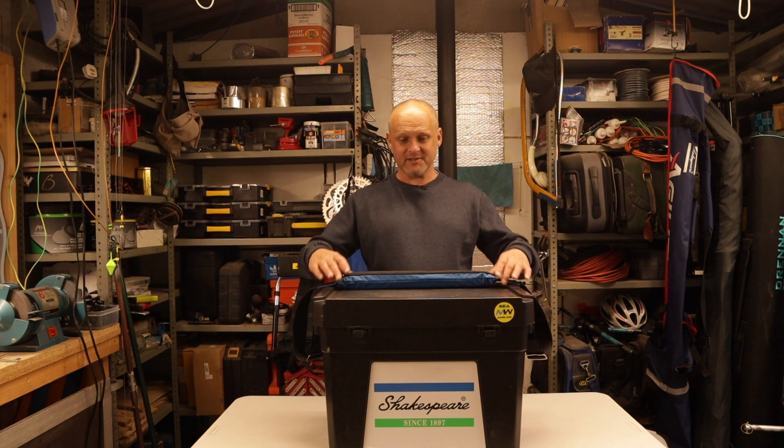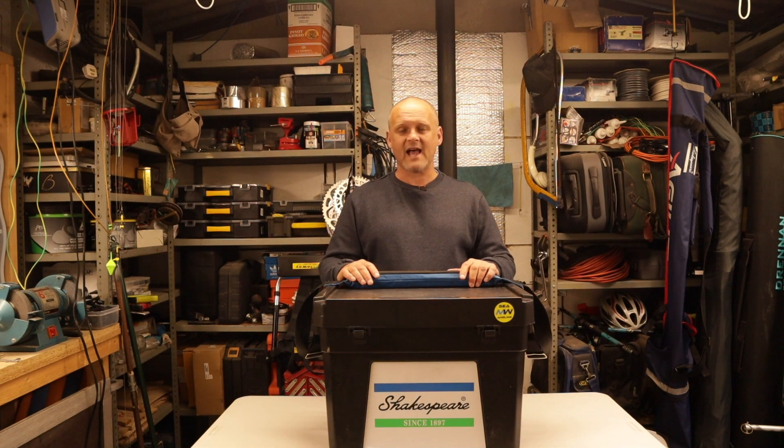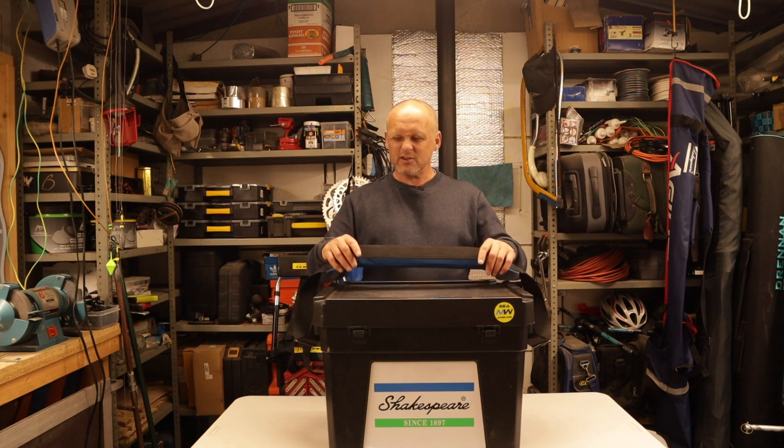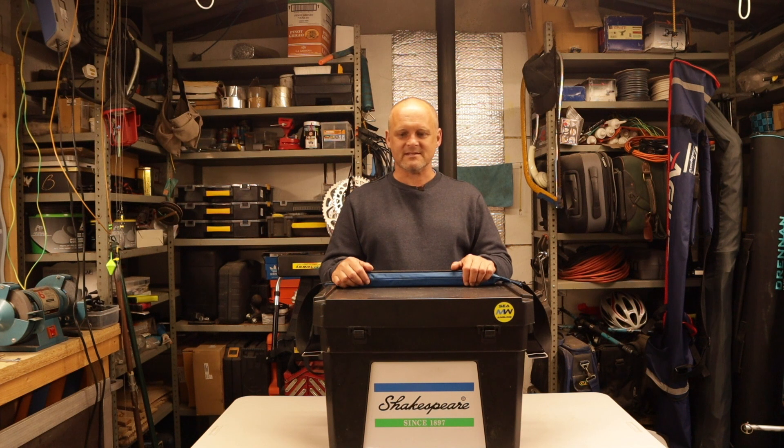Hello and welcome to the channel. Today we're going to be doing a review of the Shakespeare seat tackle box - this is the fully loaded version. I've been reliably informed that this is the most popular selling UK fishing tackle box. The absolute beauty of this piece of kit is its simplicity. This is mine; it's been heavily used, knocked about, spent many a long hour on wet and windy beaches, and it's still amazing. Designed to keep your kit dry and in one place.